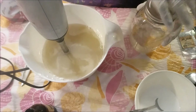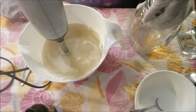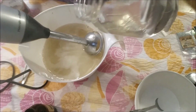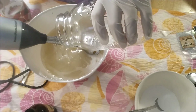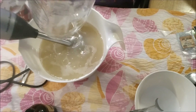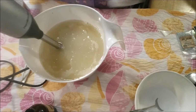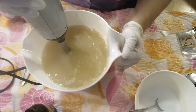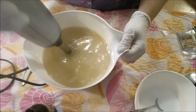I'm going to add the lye water here. In this loaf I'll be using a 5% water discount, just for the soda ash. Seems to be working really well that way, so I'll just keep doing that.